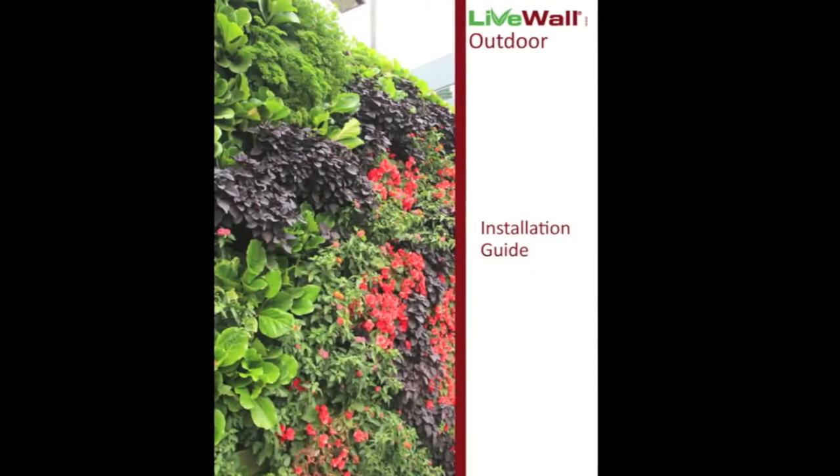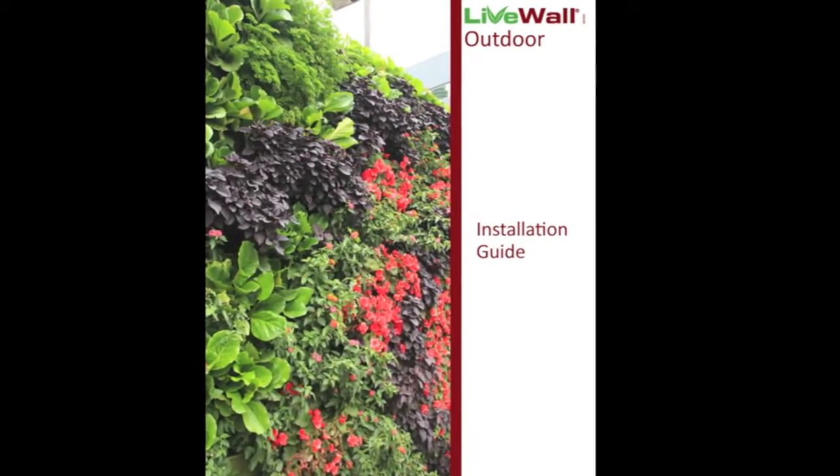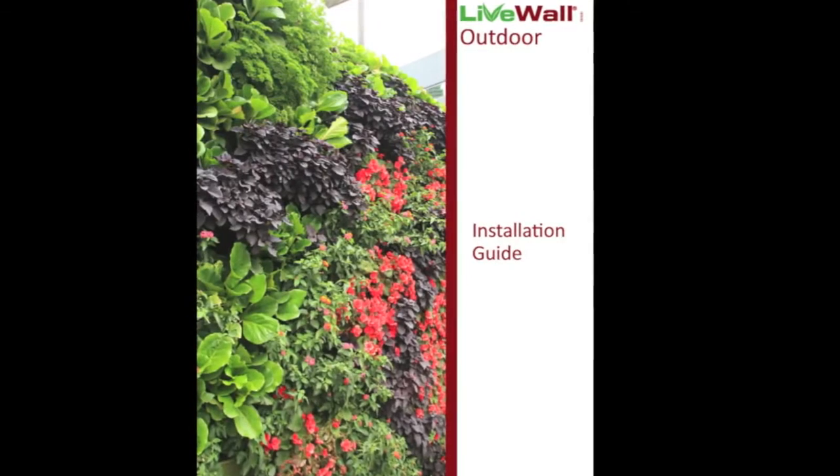This installation video is intended to provide simple instructions for installing and maintaining the LiveWall product.